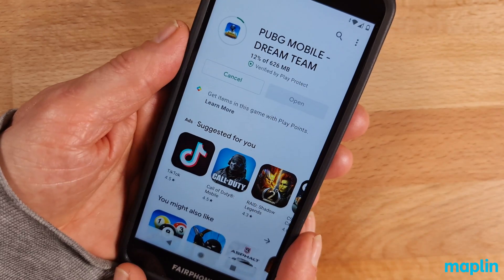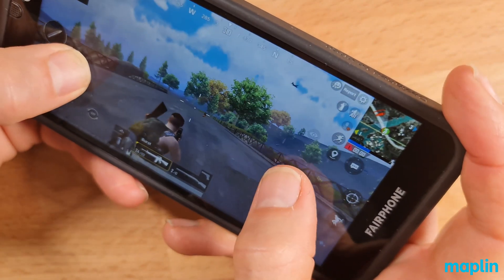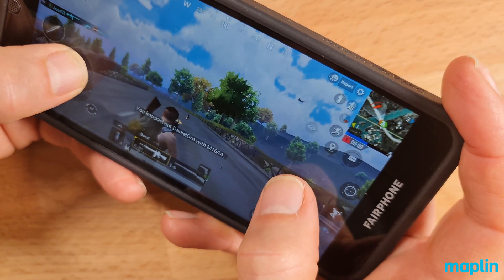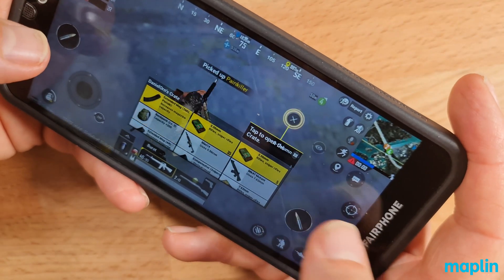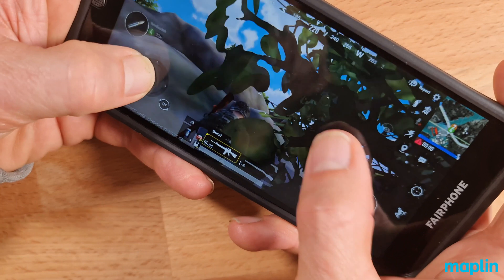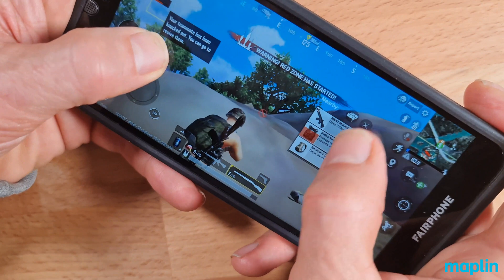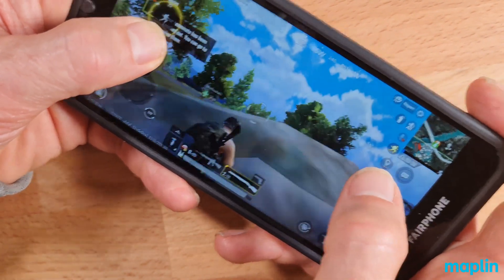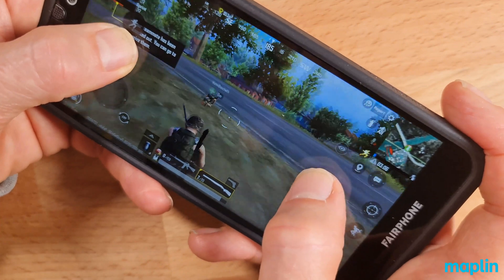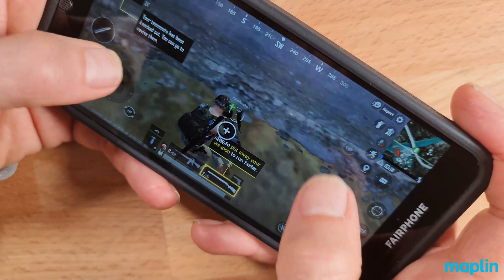Let's try a bit of PUBG. Really responsive touchscreen. Games like this are an immediate indicator as to whether there's any issues with the screen, and it's got the ability to do the job — it's absolutely fine.